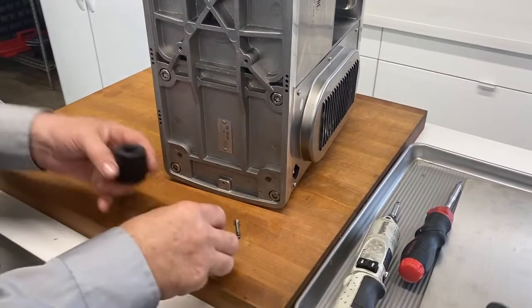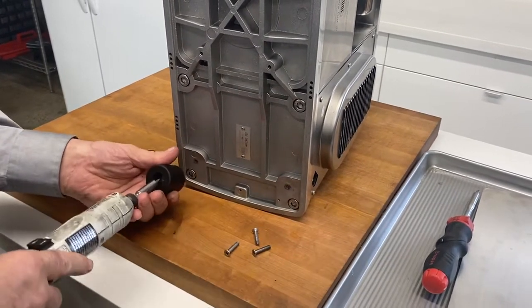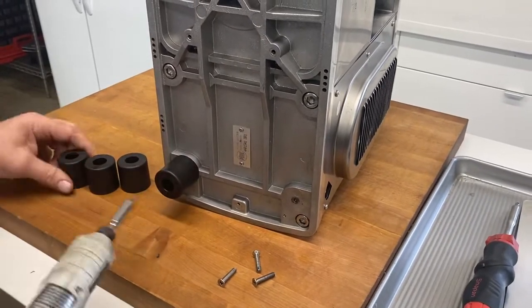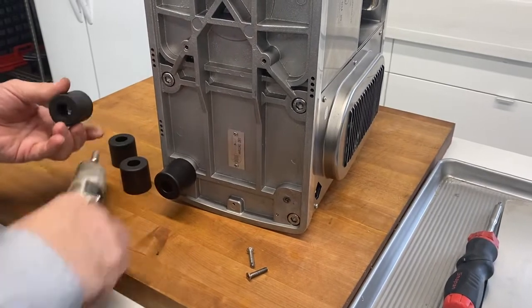For the bottom two feet, drop the screw into the foot, then line the screw up — it just needs to be a little bit tight. It doesn't need to be very, very tight.